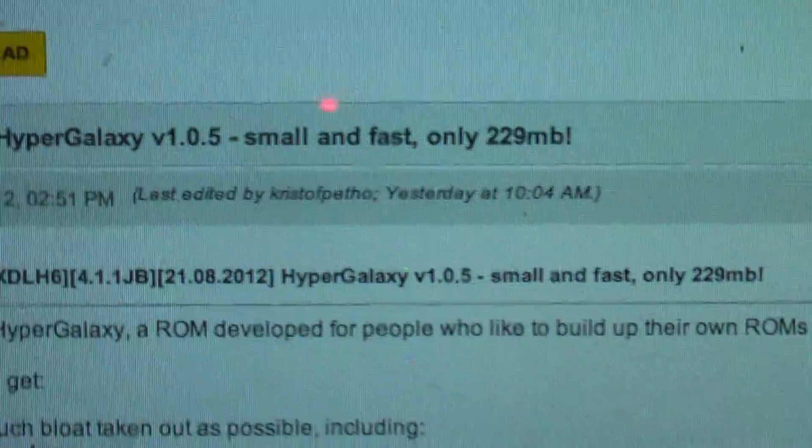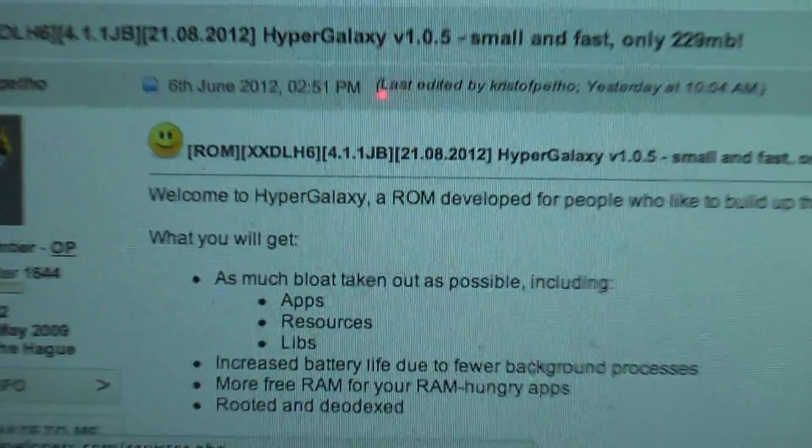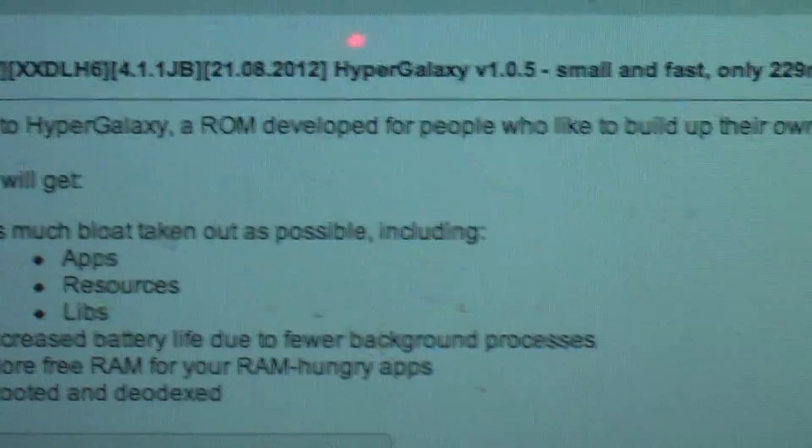I can show you, this is the ROM over here. Version 1.0.5, it's a small and fast 229 MB. This is a description given by the developer: Welcome to HyperGalaxy, a ROM developed for people who like to build their own ROMs with a minimal working base.